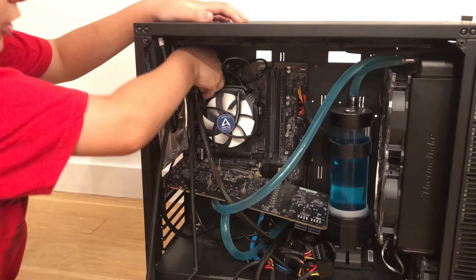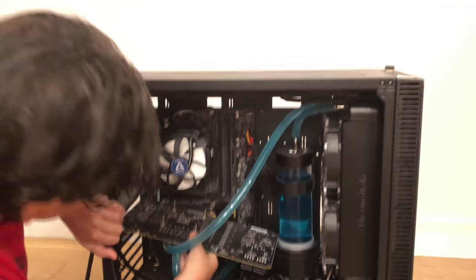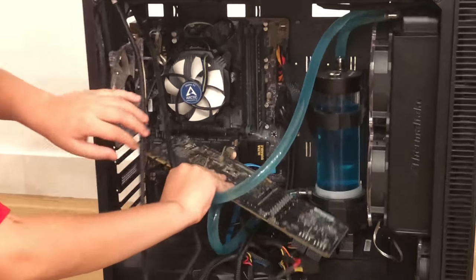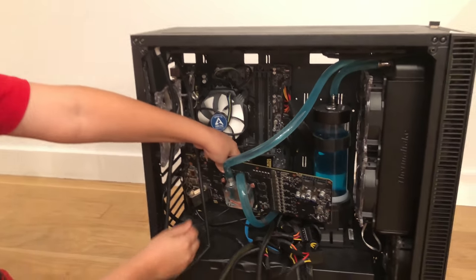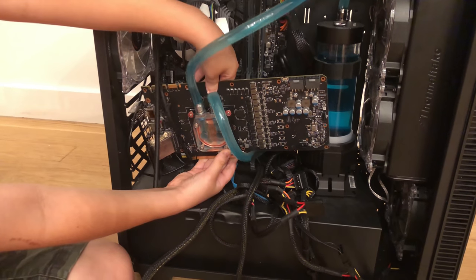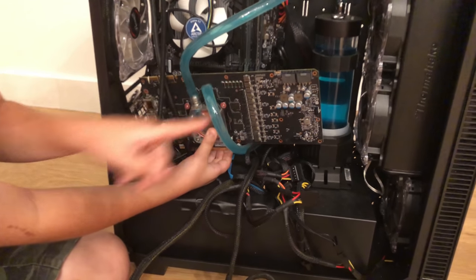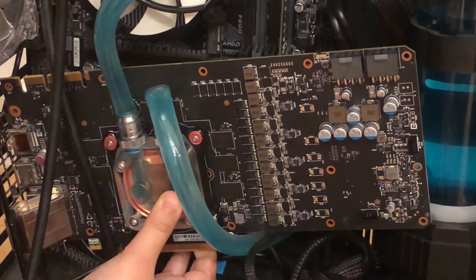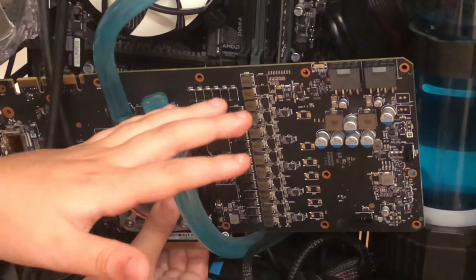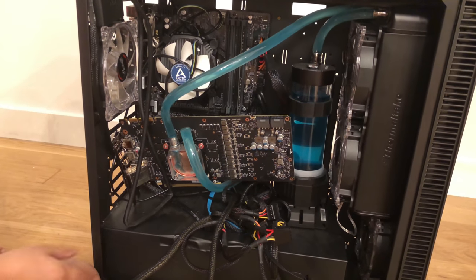Now I want to show you the cheap water block. Here it is — a $30 water block. You can see it only cools the core. You need to cool the RAM, these modules, and everything over here. For a full GPU, you need to cool all of it, which would have been nice, but we went with the $30 option.